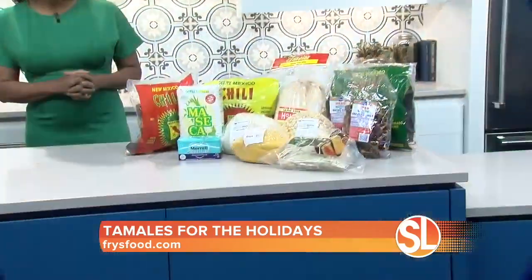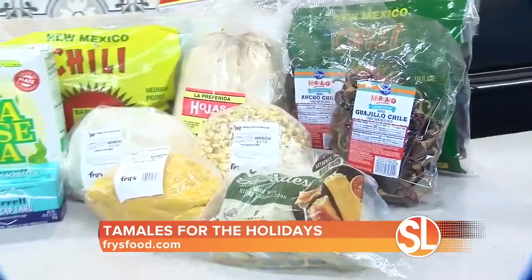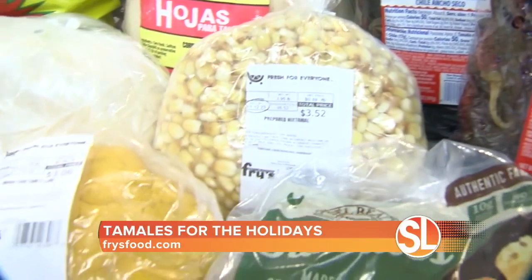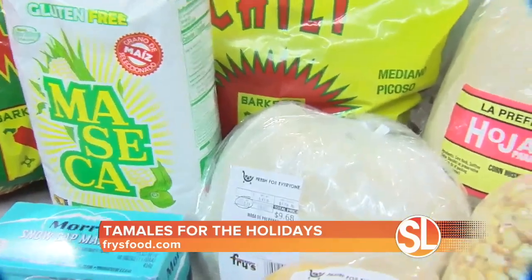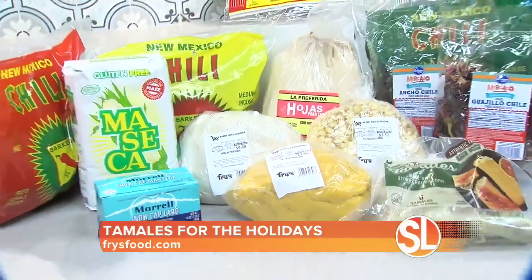The base of any good tamale is masa. So you need maseca, lard, your corn husk, whatever variety of peppers your family recipe calls for. And at our Fry's Mercado, we also have our in-store made masa. Everything right here in these bags came from Fry's.